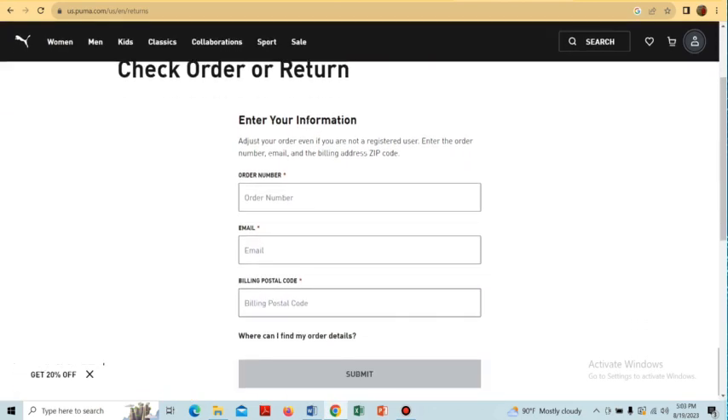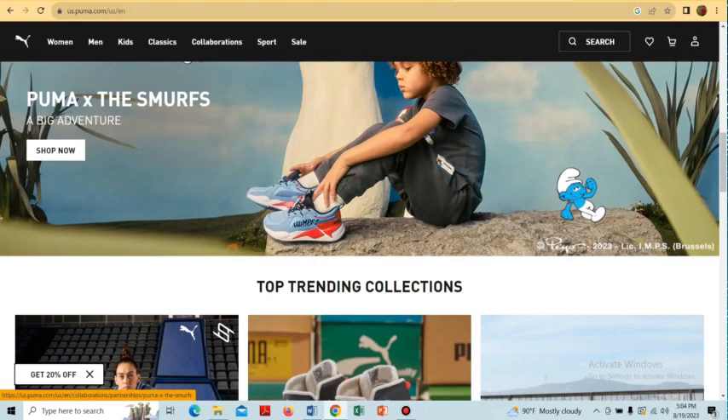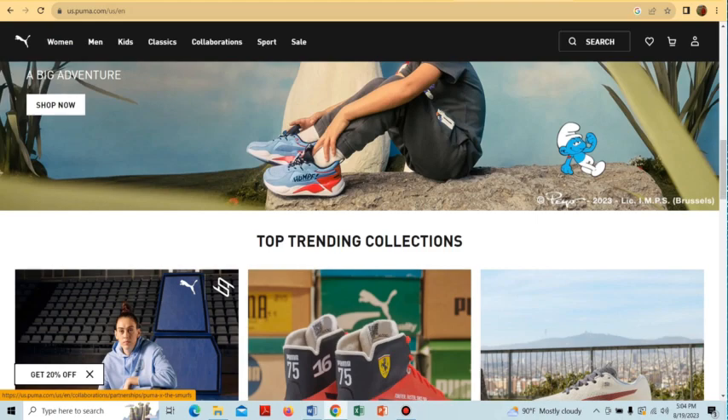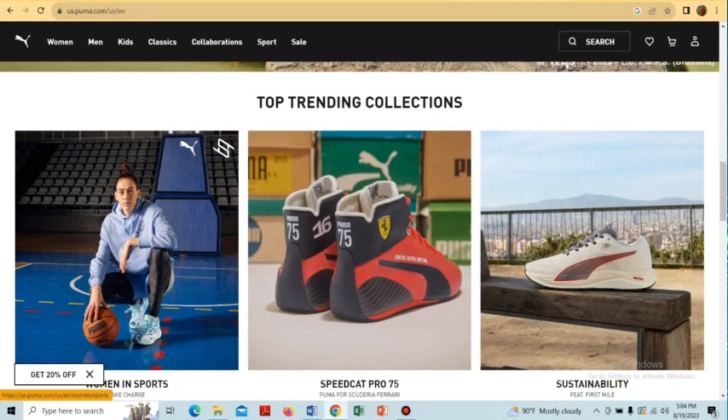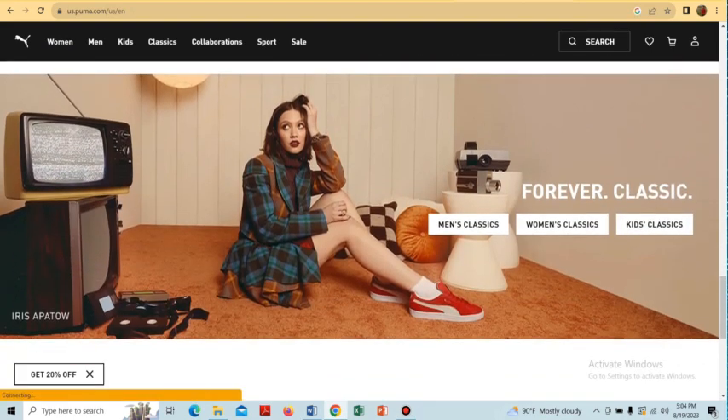In the 'Check Orders or Return' section, we have to provide information about our order number, email, and billing postal code, then submit. Now select the items you would like to return and confirm.